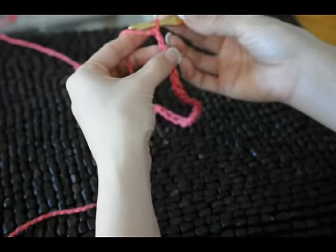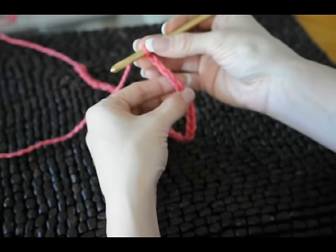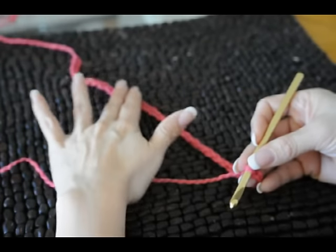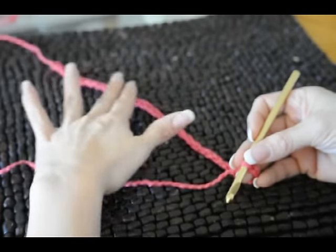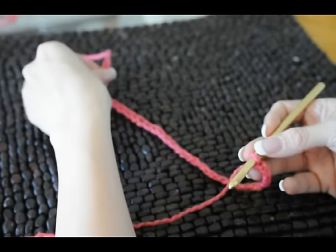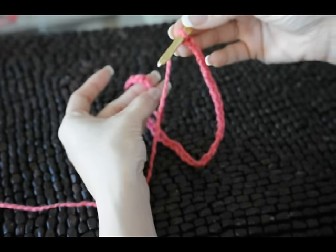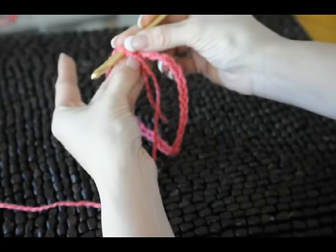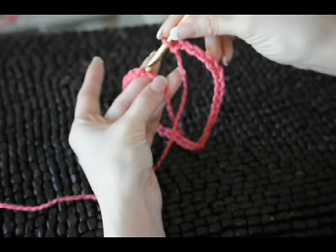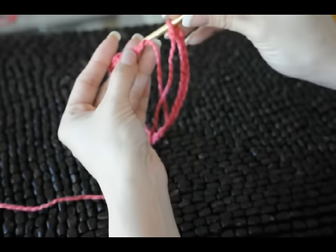We have our chained 32 stitches. What we do now — this is an important part — is we want to make sure that the chain is straight and lying flat. A good way to do that is to lie it down and press it out, straighten anything that looks twisted. Then you're going to take the tail end and the end that your hook is still on and wrap it, because we're needing to make a complete circle going in the same direction. Put your needle through this very first chain.